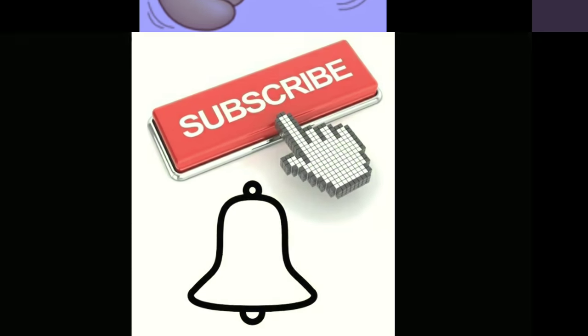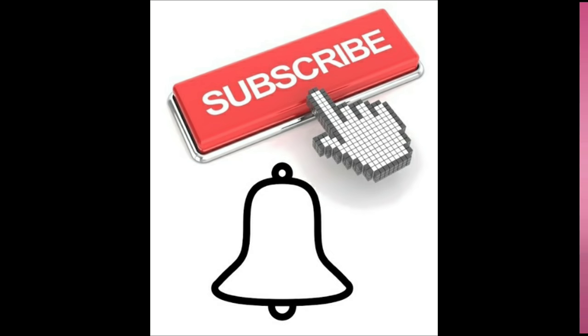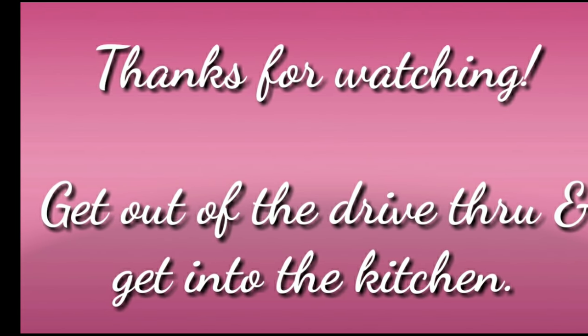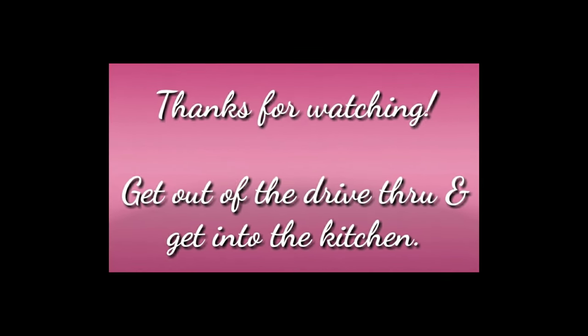If you like this video recipe, go ahead and give me a thumbs up — I appreciate it. Shoot me a couple comments down below and let me know what you think. If you're here and you're not yet subscribed, stop waiting and go ahead and click that button. As always, thanks so much for watching, and remember: get out of that drive through and get into the kitchen. Bye.